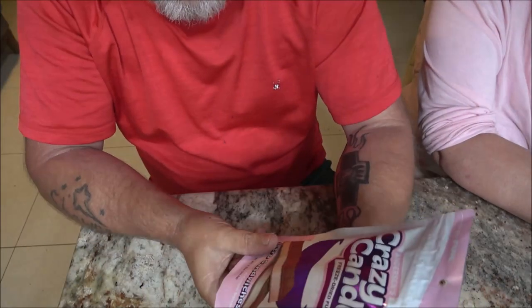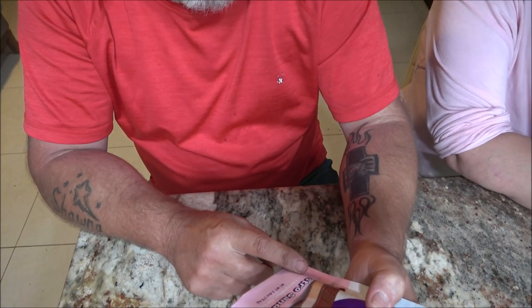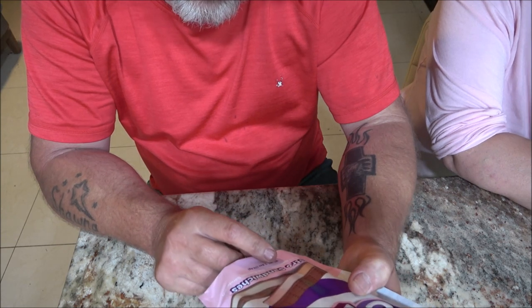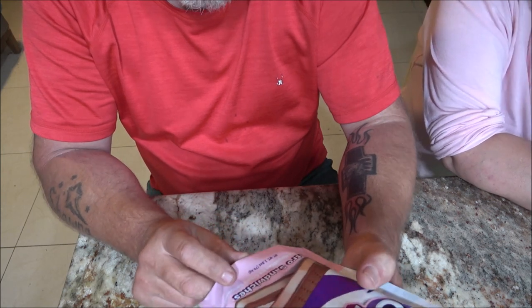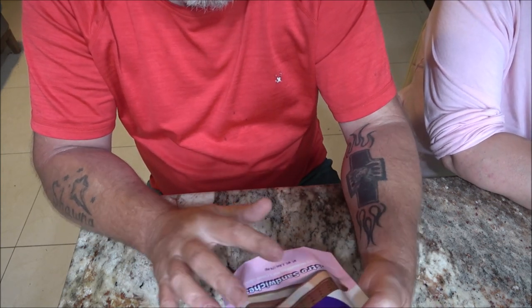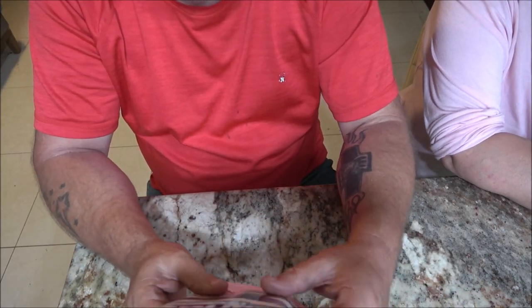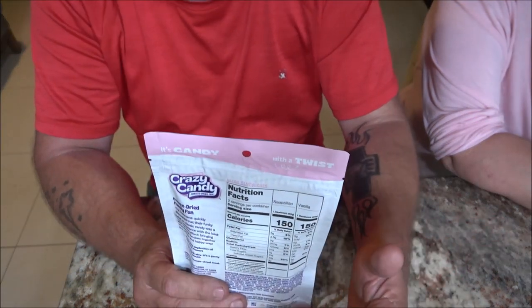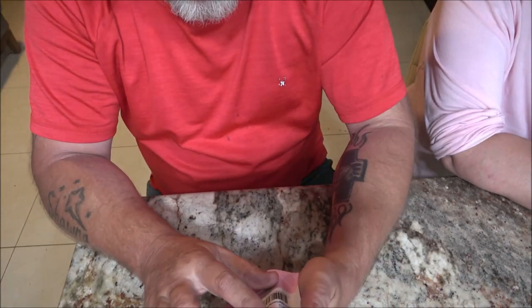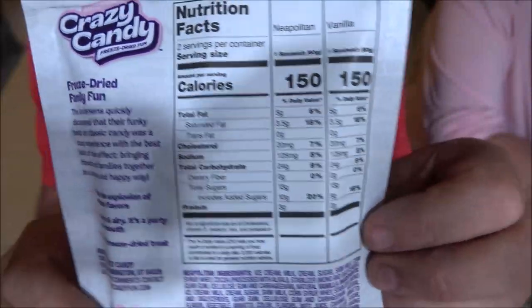Now we've got this one — freeze-dried fun again, Crazy Candy. This is Astro Sandwiches. One vanilla plus one — what is that — Neapolitan ice cream sandwich? So one's got different flavors. This is like the ice cream you get for astronauts. It pretty much says the same thing on this one — 'taste the explosion' — all that stuff I read on the other one. Here are the nutrition facts for you guys.